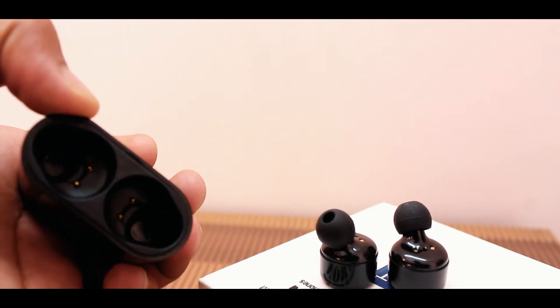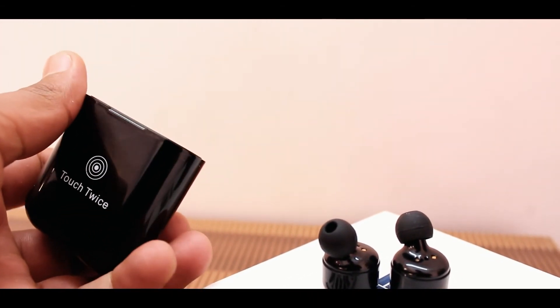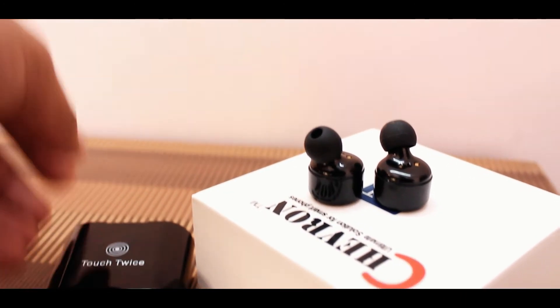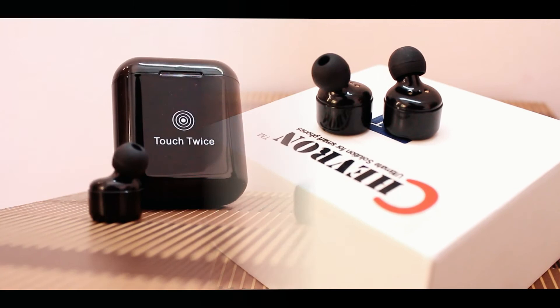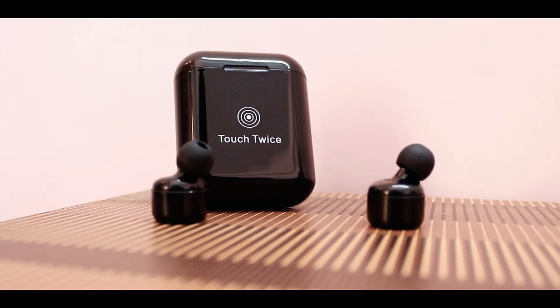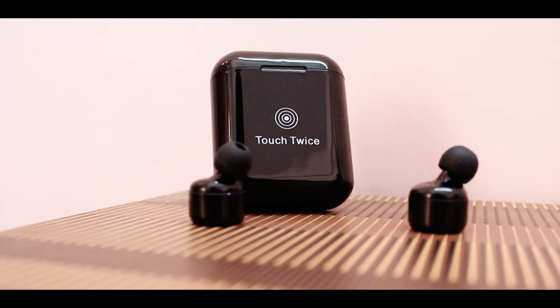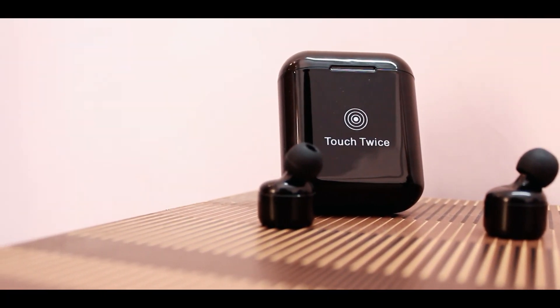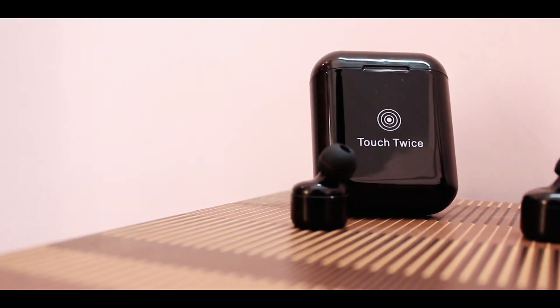In the battery department, the backup was just average. On a single charge I got three to three and a half hours of battery backup in both earphones. The charging box can charge them two to three times, which was okay. It's also a nice bonus that you get a charging box so you don't have to carry a power bank every time.